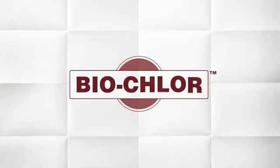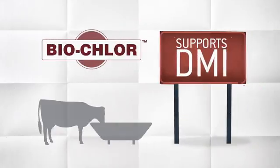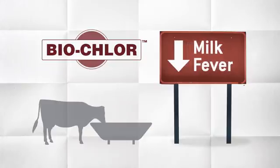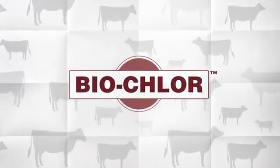BioChlor is the only palatable anion source with metabolizable protein to consistently acidify cows. Unlike anionic salts or premixes, easily digestible BioChlor keeps cows eating, reducing the risk of metabolic disorders, including milk fever, resulting in higher startup milk. BioChlor ensures your herd starts strong and stays strong throughout the life cycle journey.